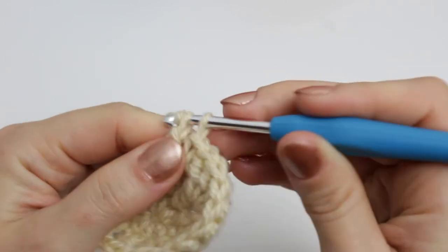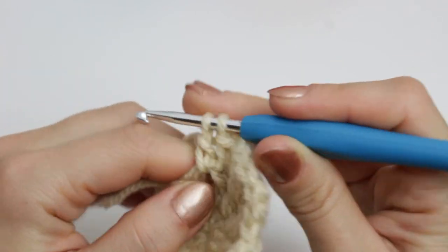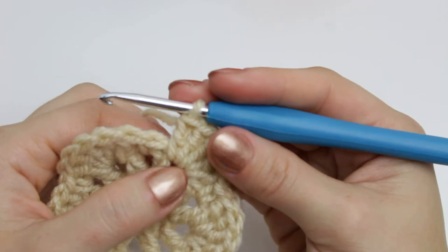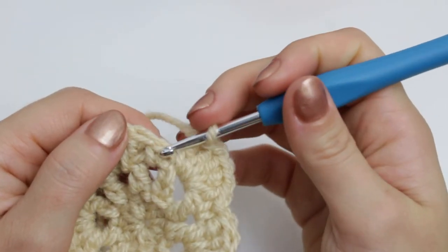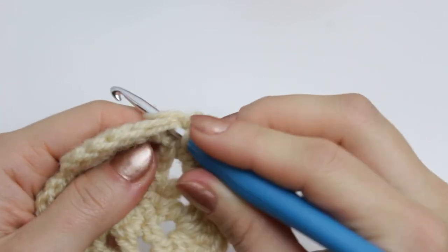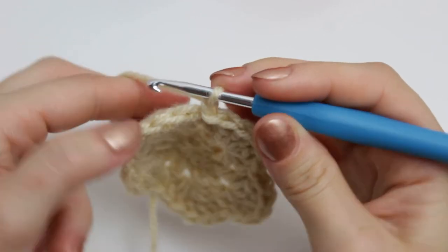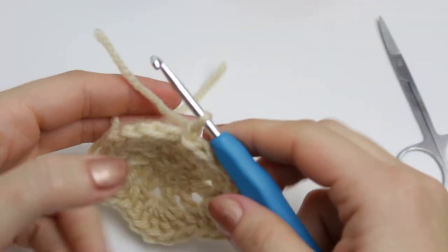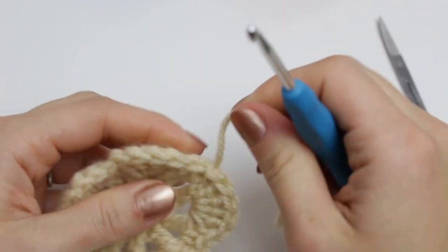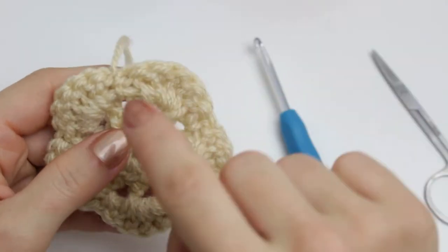Continue repeating all the way around: into the next space a single crochet, then five double crochets, and repeat. At the end you should have five petals. When you have finished the last petal, go back into that very first single crochet and create a slip stitch, then chain one and fasten off. Cut the thread, pull it through with the hook, pull tight, cut the yarn, and weave in the end.